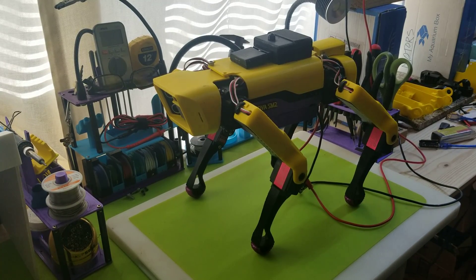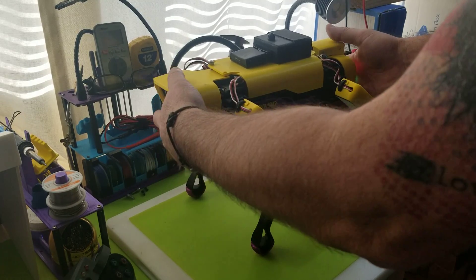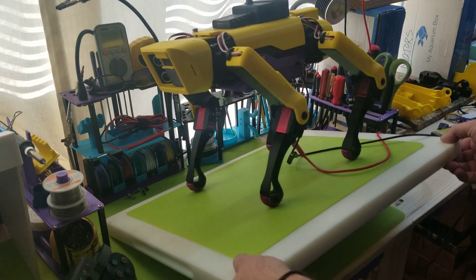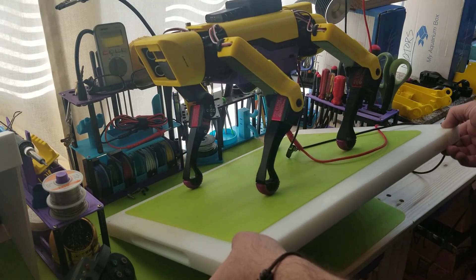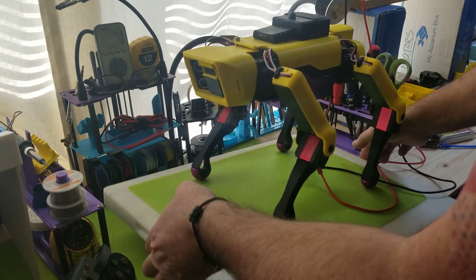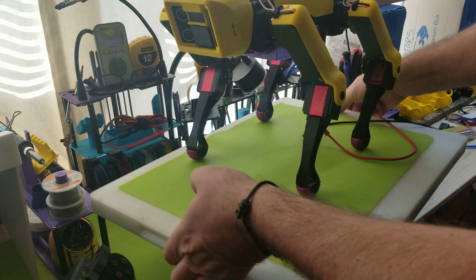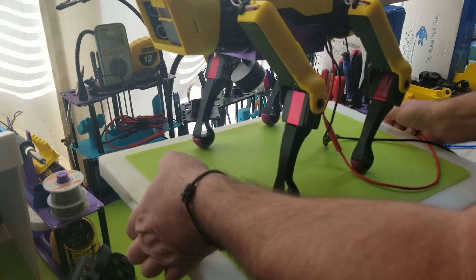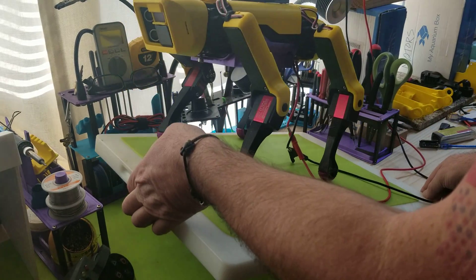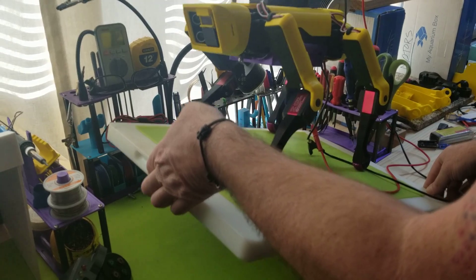I just want to show a follow-up video on a little bit of the work I've done in the software. I've tweaked the MPU unit a bit so there's no more jitter, and she does a really good job of balancing in both directions — or all directions for that matter. Very little jitter; her weight will knock her over before any kind of off-center will.